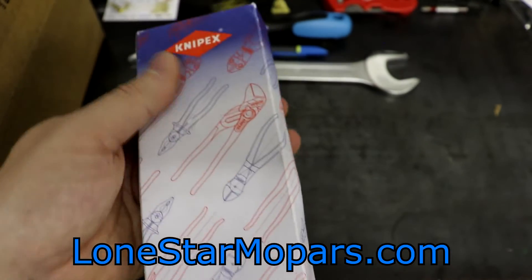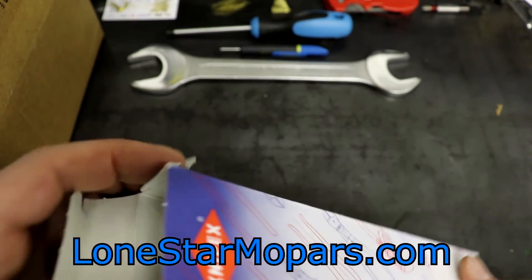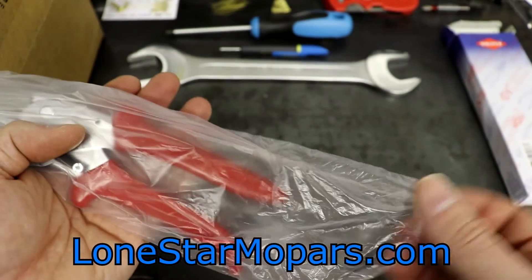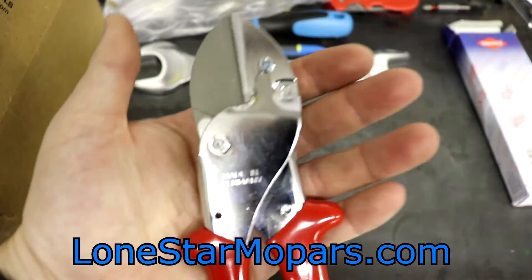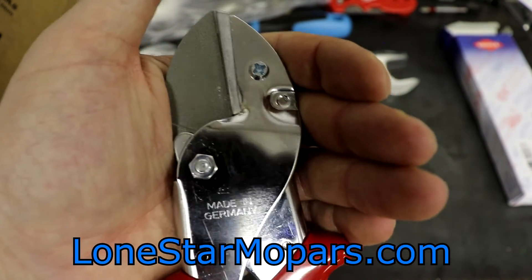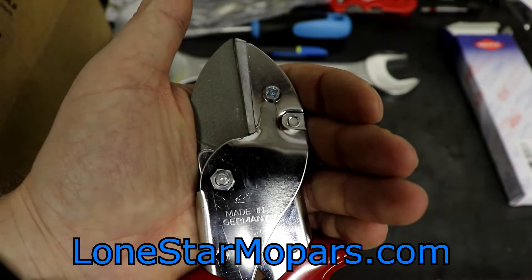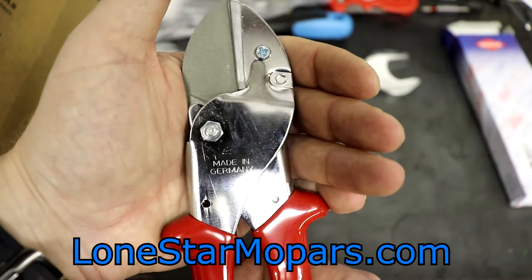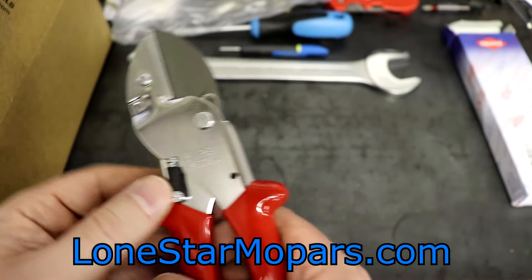This is Knipex part number 9455200 — it is an anvil shear. When I first emailed them I was picturing something like a miter saw with a blade that would just lop down, or like those paper cutters from school with the grid lines. Years ago we had one at work — super dull — and I tried it but it didn't cut the hose. This box will hopefully tell us what we need to know as early as tomorrow at work. Interesting note: these Knipex boxes have a really nice recycled feel to them.